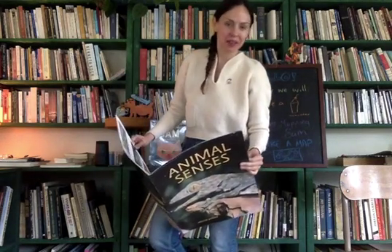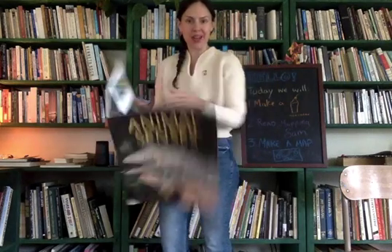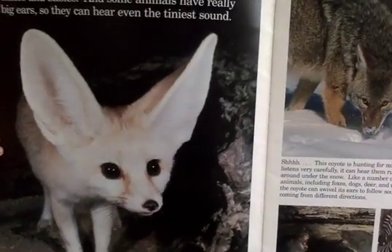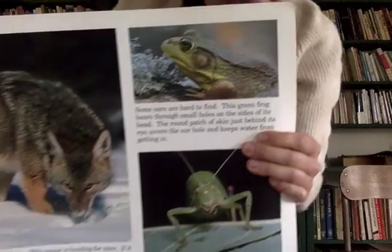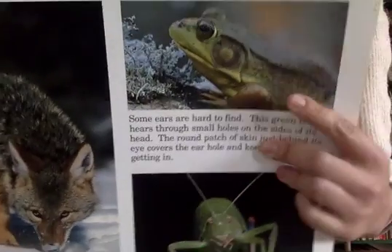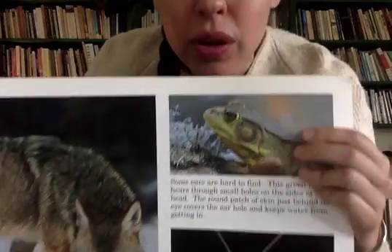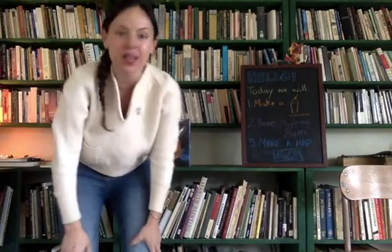Oh, hello! I'm sorry I didn't see you there. I was just so immersed in this book about animal senses. Look, this animal is called a fennec and it has really big ears that help keep its body cool. But other animals have really small ears that are hard to find. Like, for example, this frog — this disc right here actually serves as its ear. But since you're here, I'm gonna set this aside and let's check the chart and see what we're gonna do today.